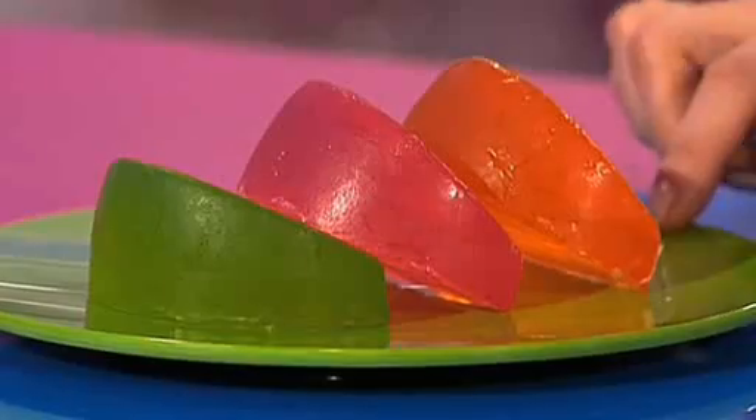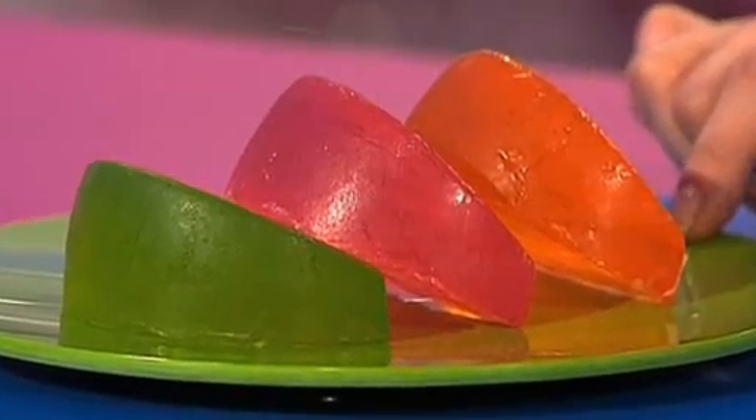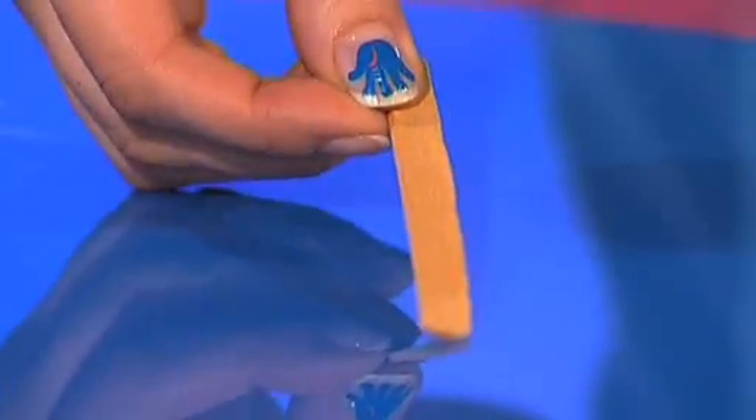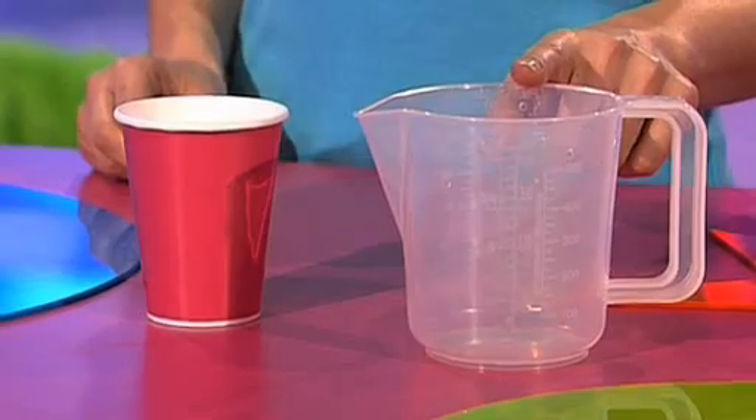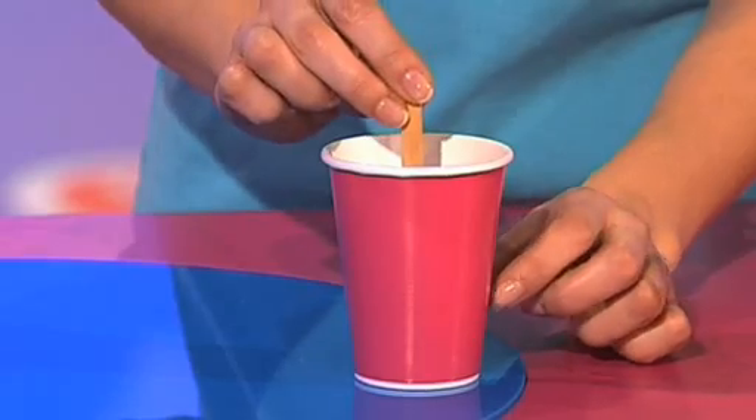And we give these a Fingertips Difficulty Rating of three. To make your colourful lollystick, you need to get your fingertips on a selection of different coloured glycerin soaps, a lollystick, a waxed paper cup, and a measuring jug.